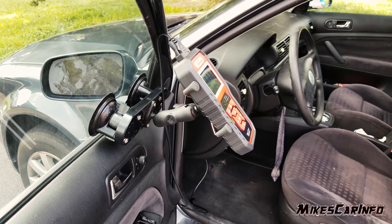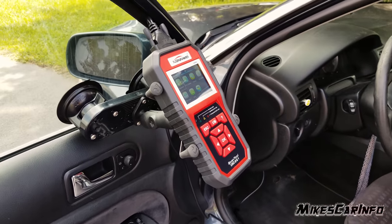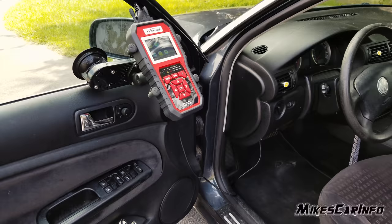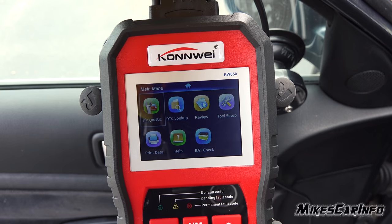A cheap scan tool can read and clear codes, but a better scanner can tell you how long it has been since the codes have been cleared, read permanent codes, conduct diagnostic tests, and test the battery and charging system.